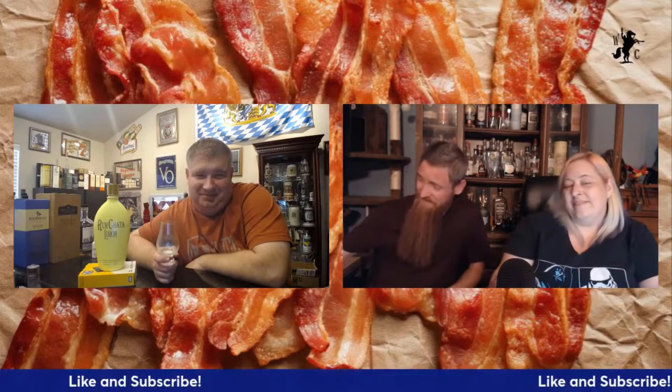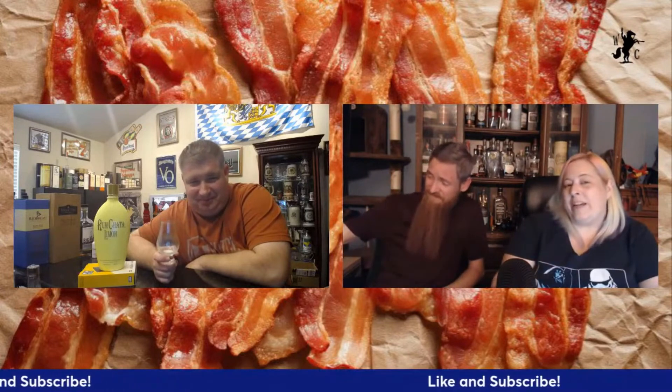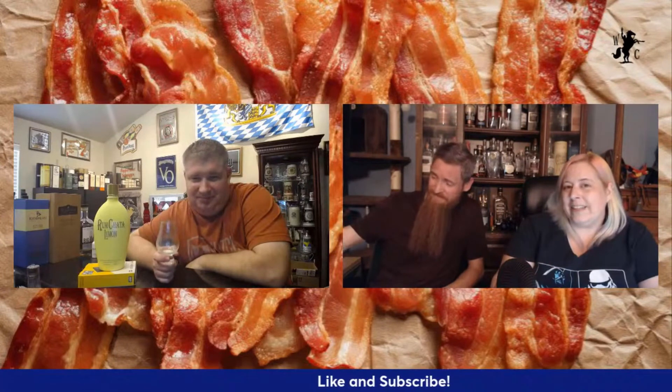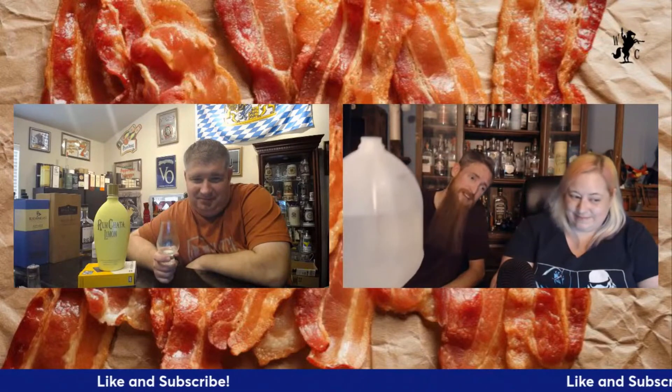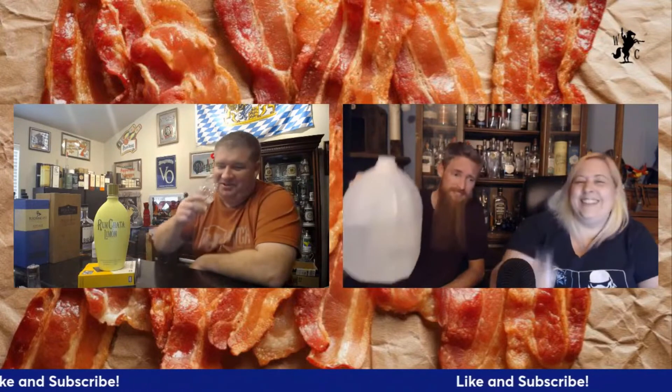Don't forget to hit that like and subscribe button and click that notification bell. Come hang out with us live on Monday nights, and until next time, keep on crusading for the liquids in your glass. Cheers!